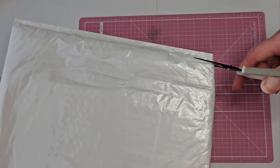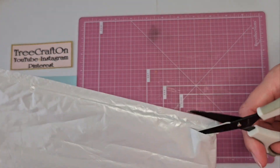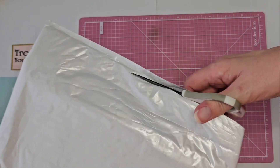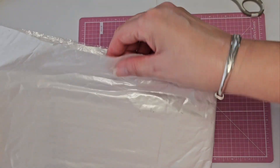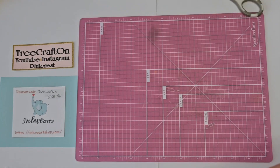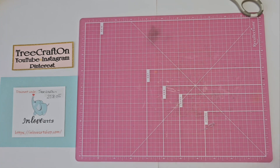Their products come quickly, and they come well padded and protected in these bubble mailers. I love their products and I've not had a problem with them. I appreciate them and I want to thank them for allowing me to showcase their products on my channel.